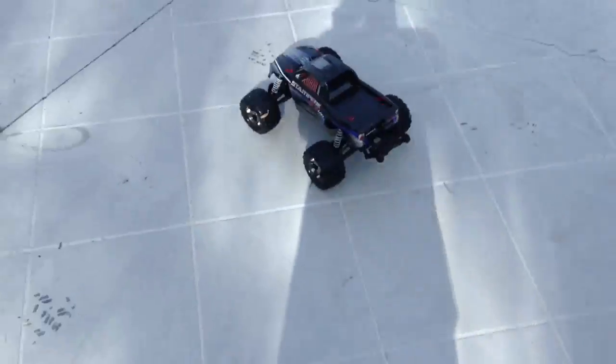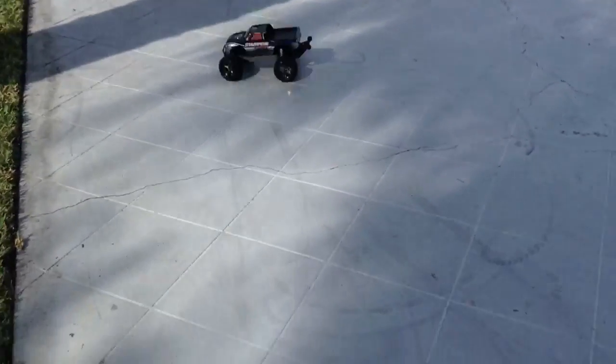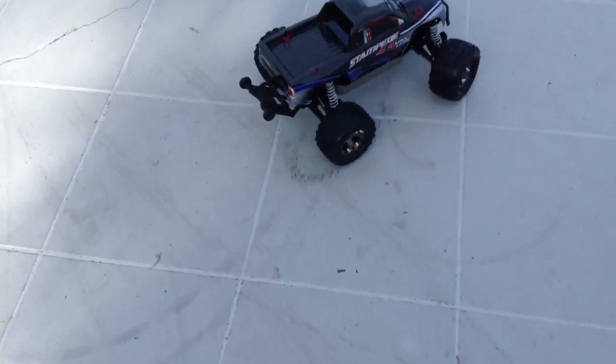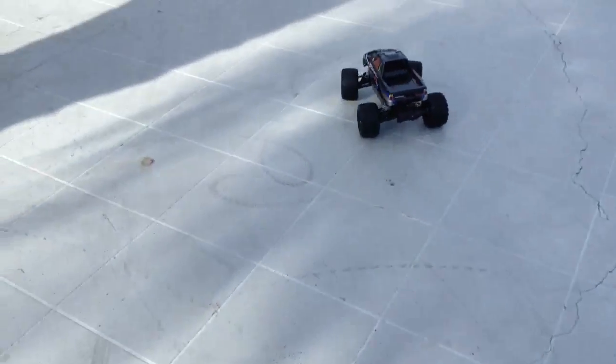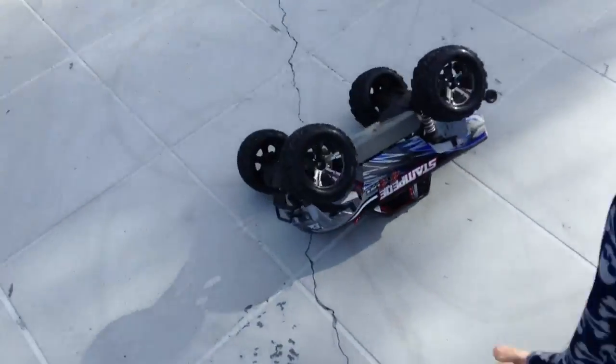Alright, so... start off like this. Oh yeah. Backwards burnout. Good. Try that again. Flipped!